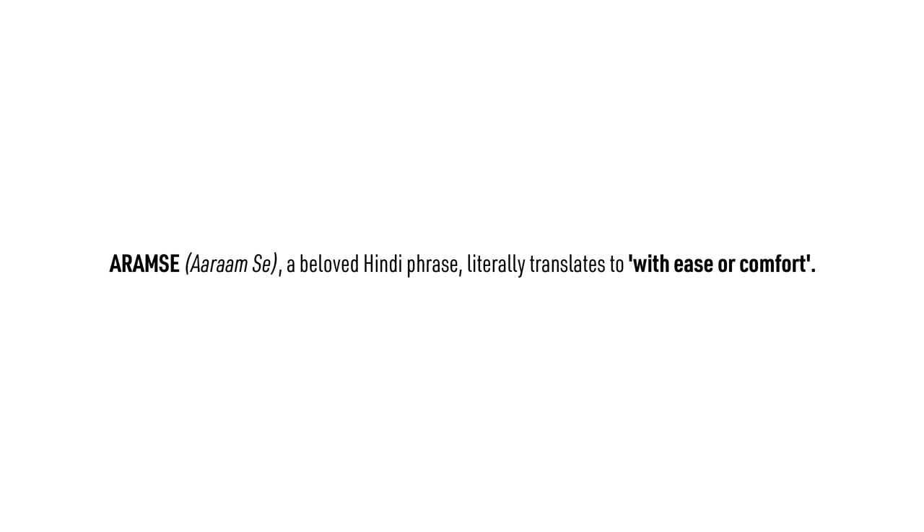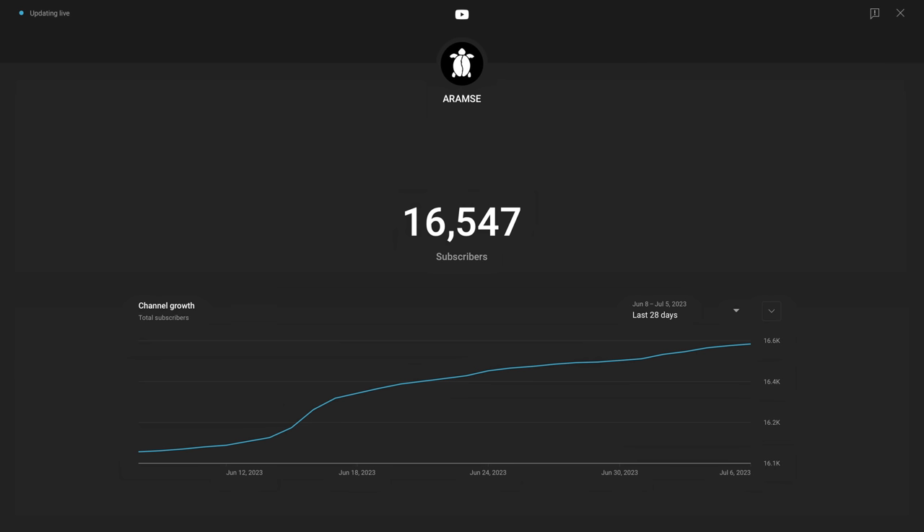Back to the Ode Gen 2. Given how long it's taken us to review this, I would not be surprised if the Gen 3 drops tomorrow. We're staying true to our brand name, Aramse, which means to slow down and be at ease. But jokes aside, it's really hard convincing companies to ship stuff to India, but because of all of you, we're steadily growing and starting to see brands take us more seriously. We have a lot of ground to cover — pun intended — so let's get right to it.